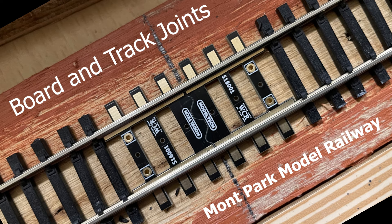Hello, welcome to Montpark Model Railway. In this video we'll be looking at board and track joints and how I went about solving that problem on Montpark.